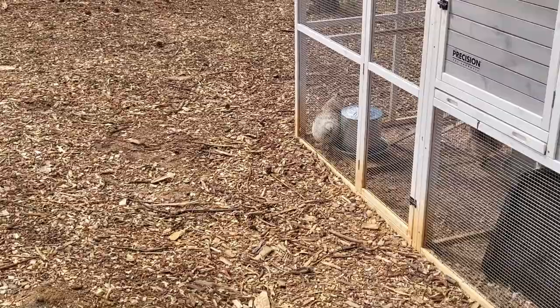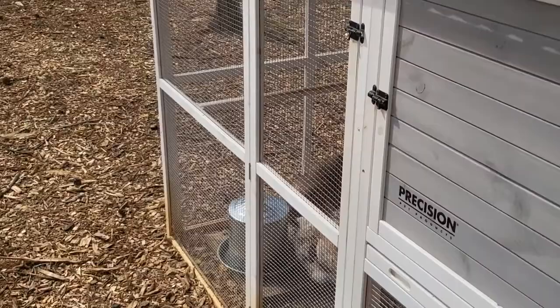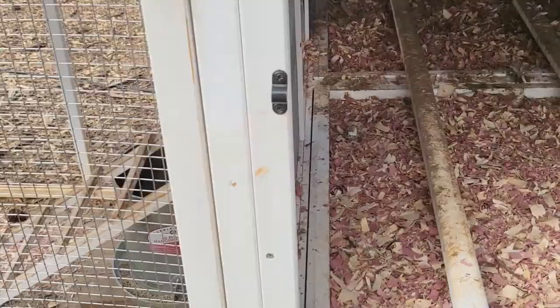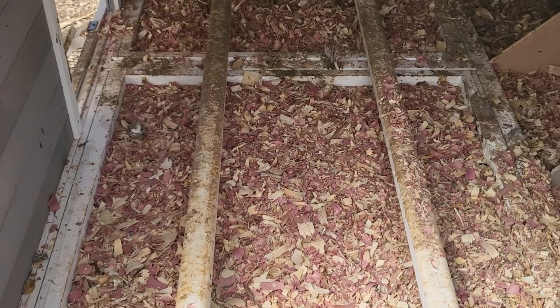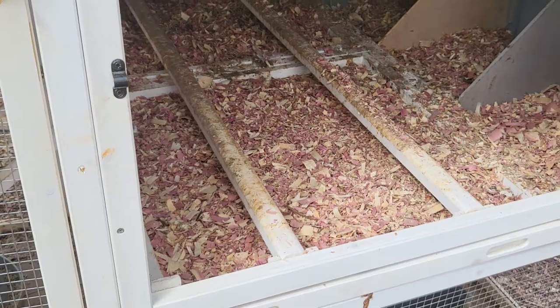Here's our chicken coop — it's a pretty decent size and it's got some neat features. It came pretty well pre-assembled. This is where the big girls roost at night; they come up the steps and just chill and sleep standing up. I put cedar here — it seems to help keep it clean easily and soaks up any moisture. Here's where they generally lay their eggs.